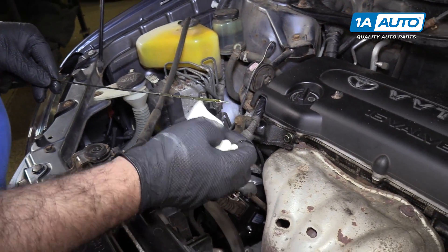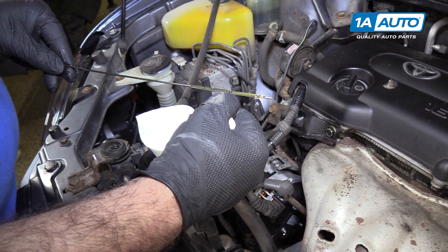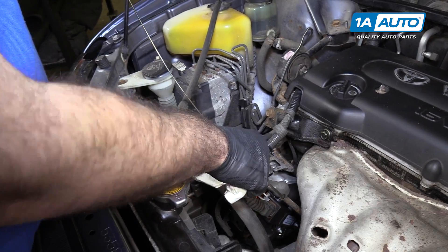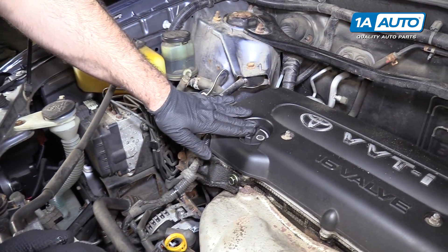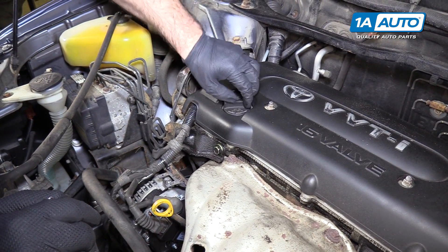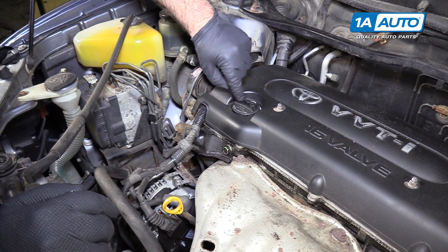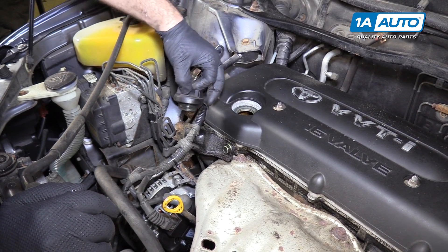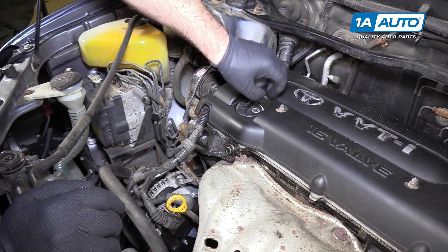If it was low, you just add the appropriate amount of oil until it comes up to the full level. Reinstall the dipstick. To add oil, you'd add it through the oil fill cap — it simply screws in here, so unscrew it. It has the appropriate oil that's supposed to go in the vehicle marked on the cap. Put your funnel in here and add your oil. When you're done, don't forget to reinstall the cap and screw it down.